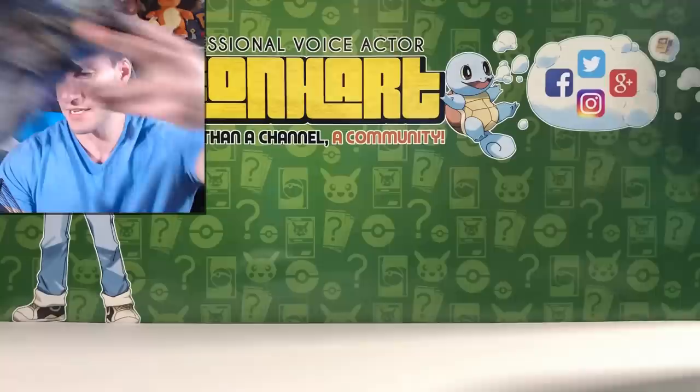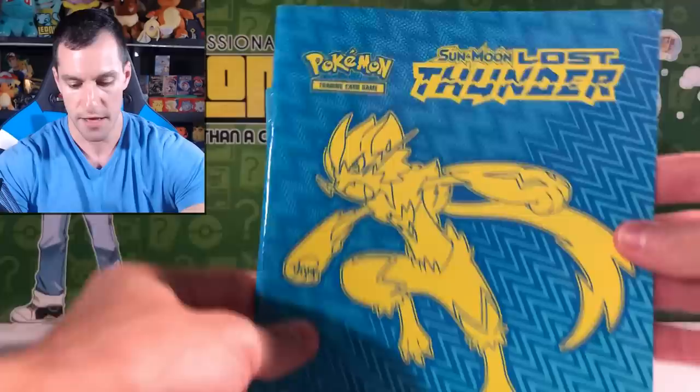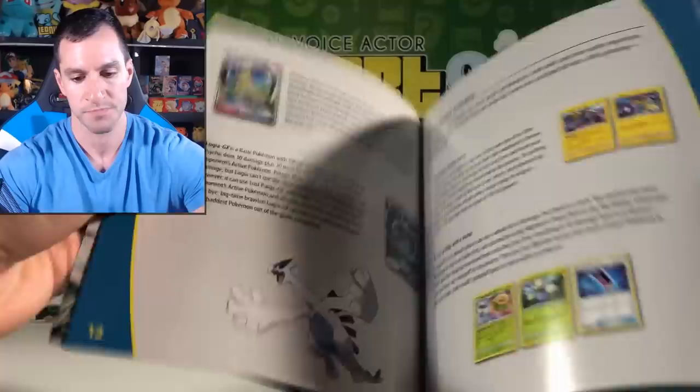Alrighty then — here is the actual box and the booklet. It tells you how to play some of the new cards and explains about them. There are new Prism Star cards, and there's even a Natu card that if we pull it, we have to yell 'Natu, how do you do?'